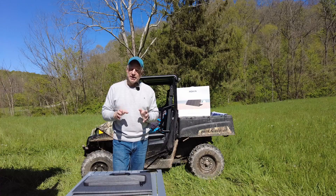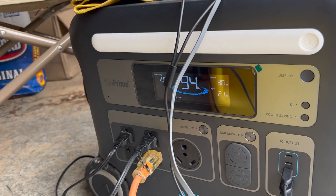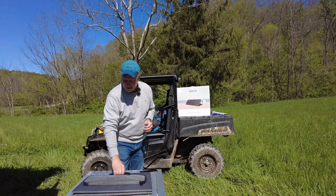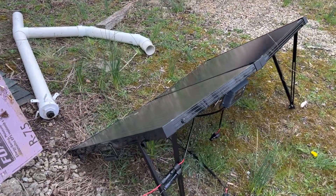I knew I was going to be down here for the week off grid, so I brought a whole bunch of portable power stations with me, and to recharge those I was counting on solar. Today I got a lot of work to do since the sun came out to try to recharge all these power stations, and I thought I would test out this Smoking 120-watt portable solar panel.